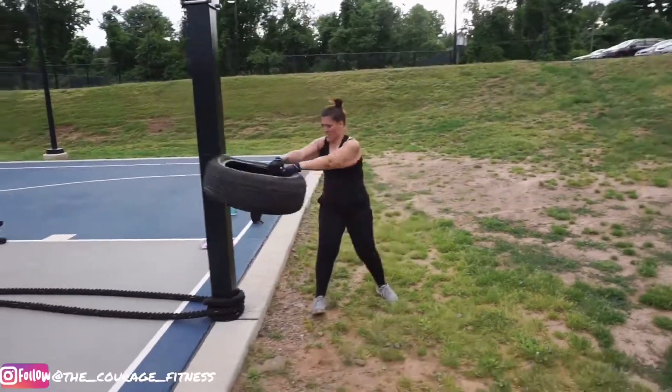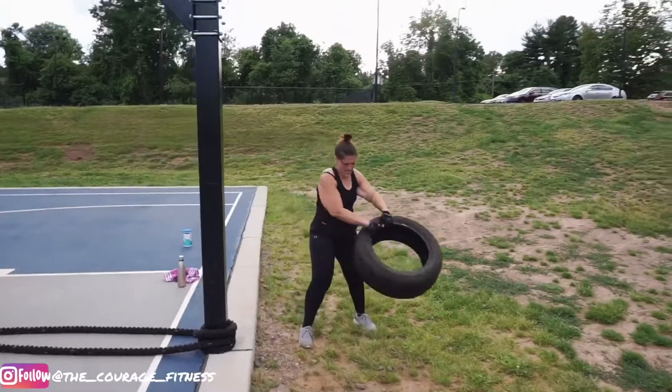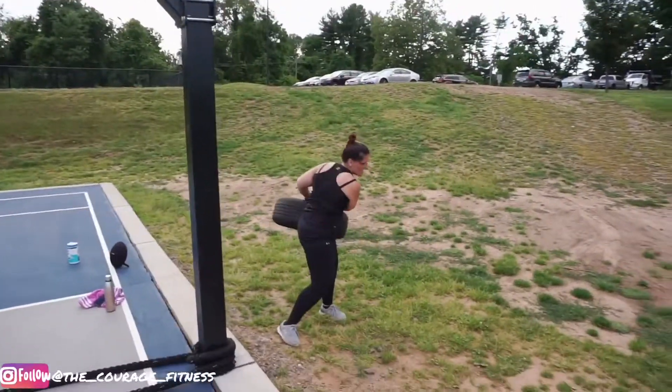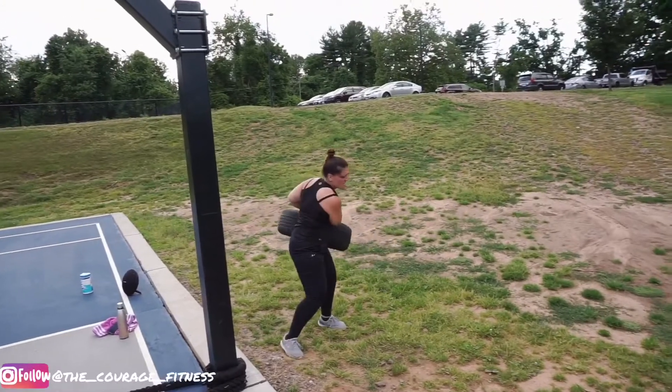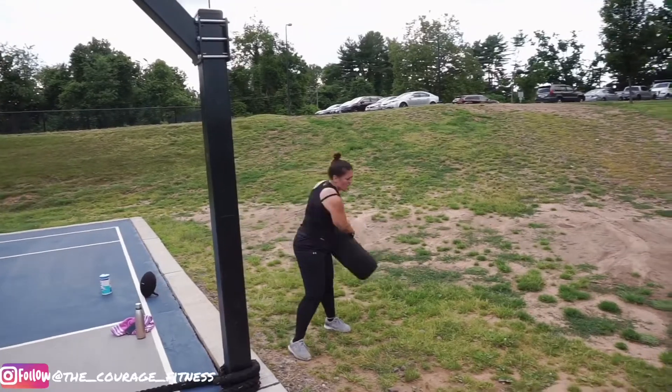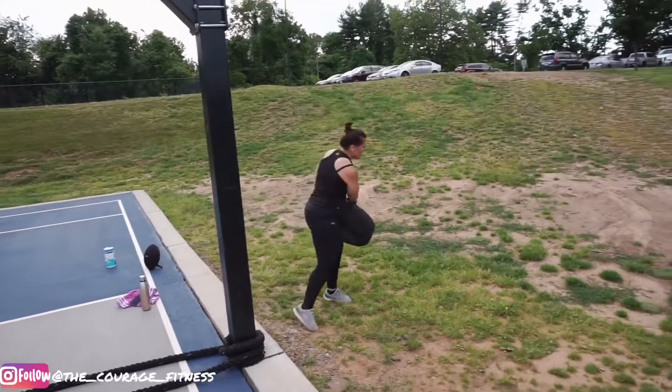Nine. Let's switch it up. Five. Come on. Six. Seven. Eight. Nine. That's ten.